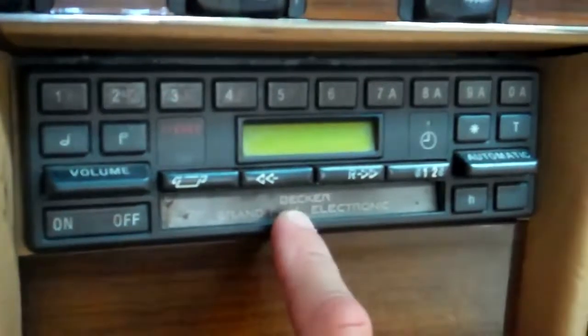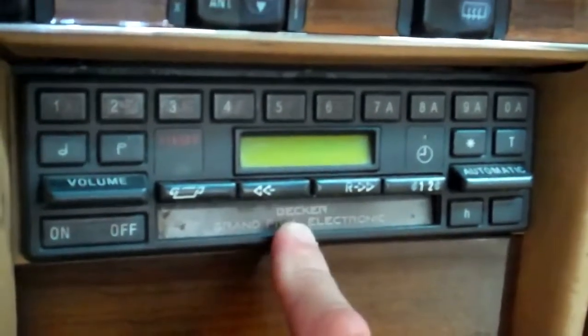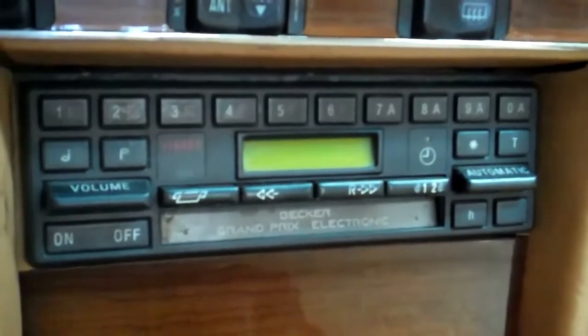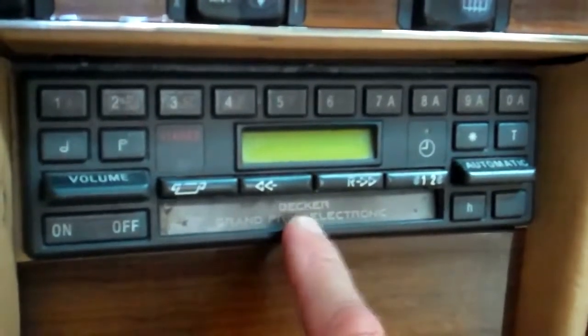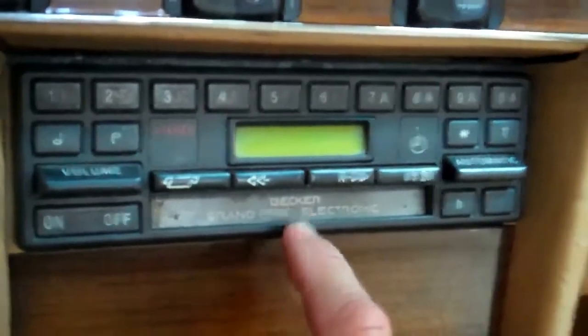We've determined that the radio itself is shorted and it should be replaced. We can help you find another used unit if you want, but if you don't want to go with another Becker radio you can put an aftermarket radio in here and it will work just as well. The Becker units like these are still available and they're not that expensive if you want a used one — we can help you locate one.